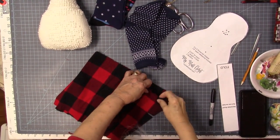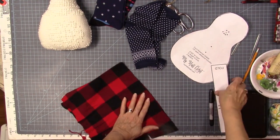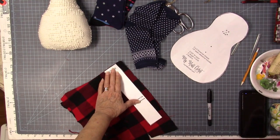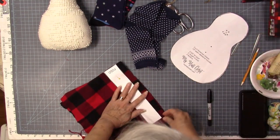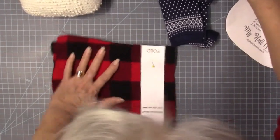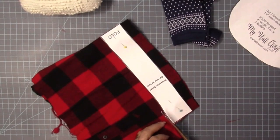While my glue gun is getting hot, I'm going to go ahead and cut the scarf out of this piece of buffalo plaid. I'm going to put this on the fold. You can use fleece, or cotton, or like pieces like these. You could do an upcycle with something you have laying around — you don't have to go and buy something.